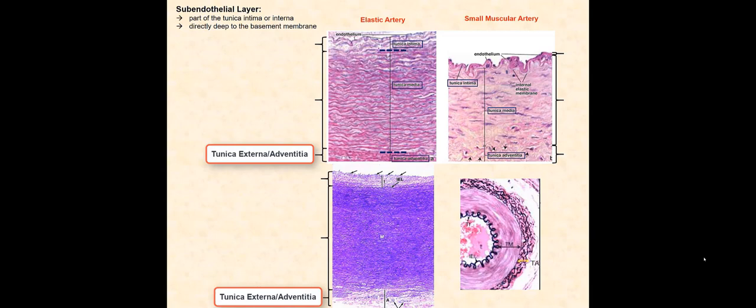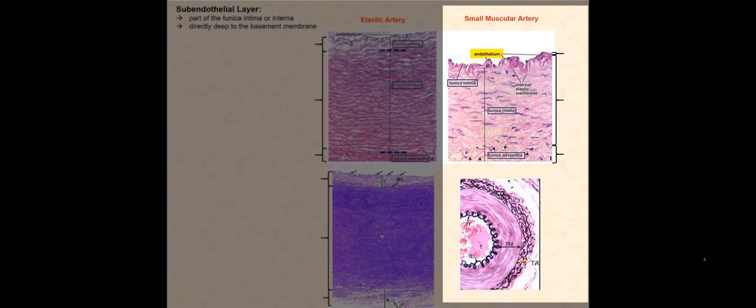We can even see the vasovasorum, the blood supplied to the wall of this elastic artery. Now looking at a small muscular artery, we have the endothelium and the basement membrane. However, we cannot see the subendothelial layer because it is extremely thin. Therefore, the tunica intima of smaller muscular arteries is relatively thin.